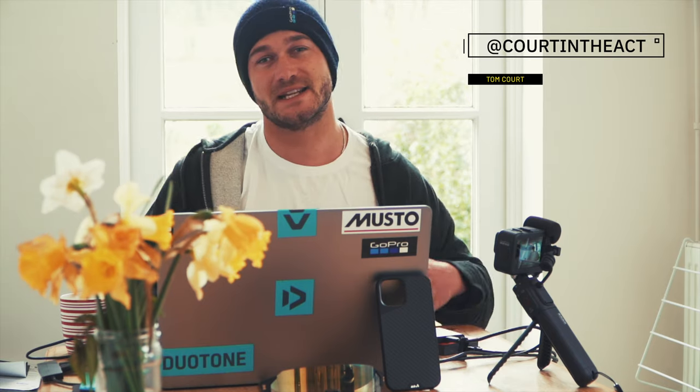What's up guys, welcome back to another instructional video with me Tom Court. Please make sure to subscribe to my channel if you haven't already, comment on any videos if you've got any questions, and hit the like button because it all really helps. I do videos each week on my vlog, make sure you check them out.